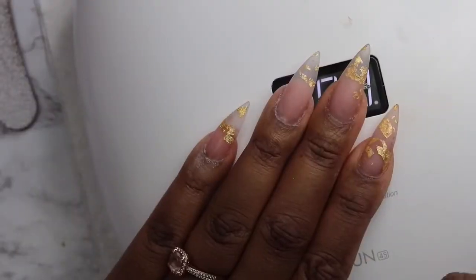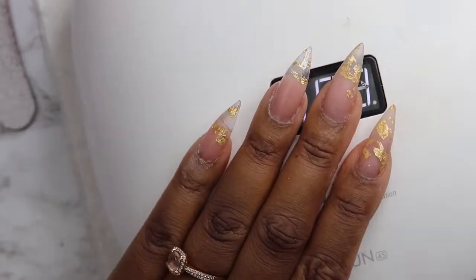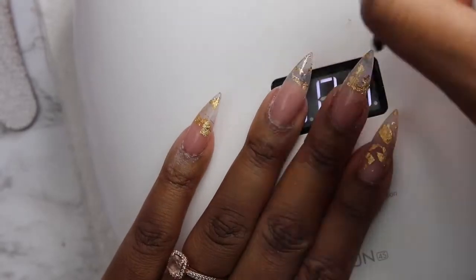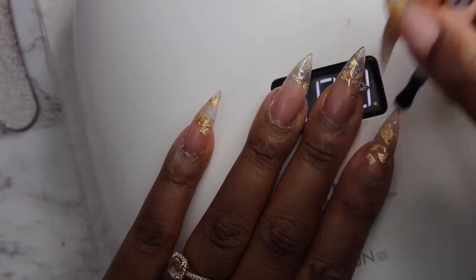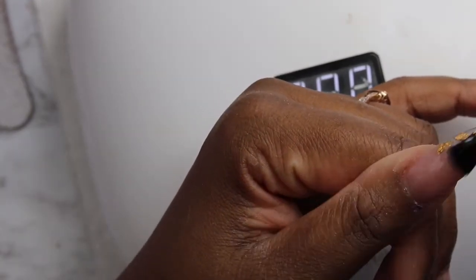Looking pretty good. So we're going to pick up the buffer and just make sure that everything is buffed to perfection on top of the nail and under the nail. Then we're going to dust everything off, wash our hands, and put on the top coat. We're going to put one coat of Model 1's top coat on the top, then flip our nails over and put it on the underside of the clear tip nails — this just helps it look a little bit more see-through, especially since we're using tips and not just plain acrylic.